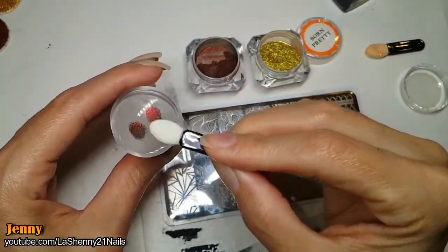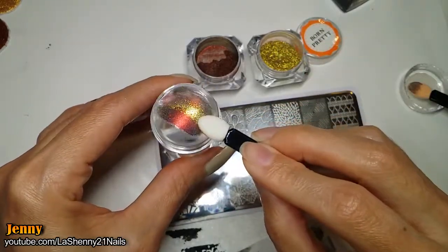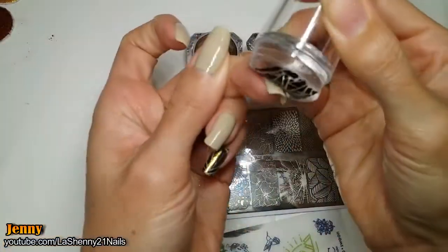I do the rest of the nails using the same technique: apply the pigment directly onto the stamper head, pick up the image from the stamping plate, and stamp directly onto my nail.